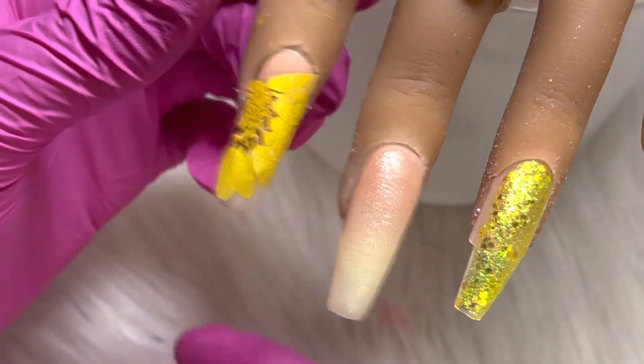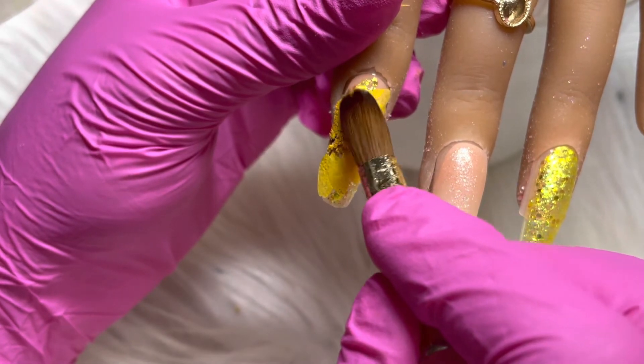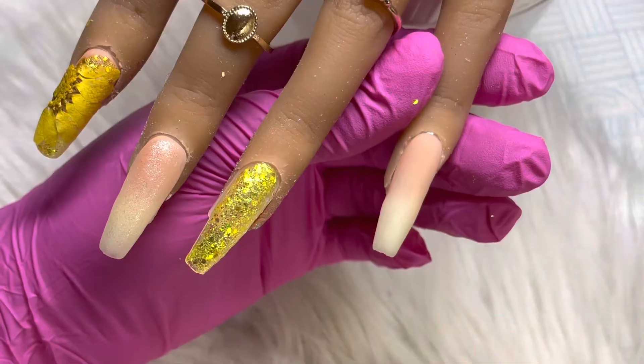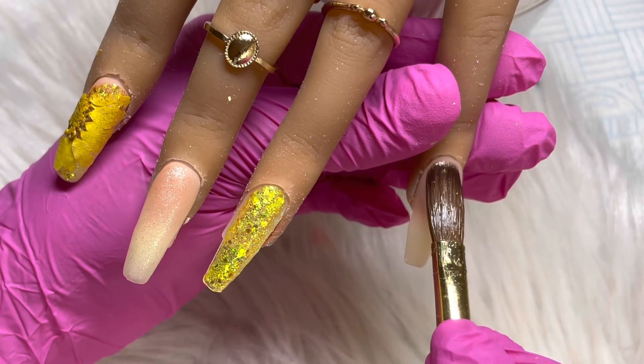With the dried flower you want to make sure that all corners are firmly glued down. I am now going in with the same glitter on the ring finger, and I am now capping all the nails in clear acrylic.